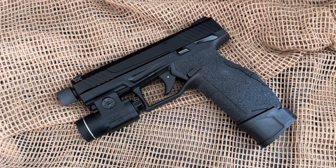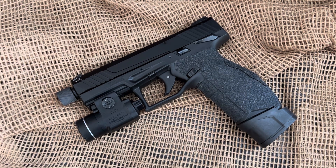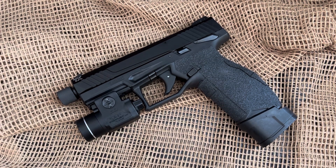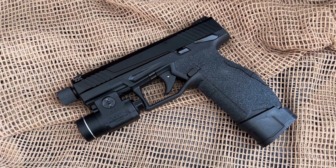There seems to be a decent amount of handguns out there for the 22 long rifle, and this one I believe reigns supreme — just my opinion, so take that with a grain of salt. But the Taurus TX-22 is really a well-done handgun. I know there are other 22s out there that are just as good in a lot of people's opinions, but I believe this one is just a cut better.